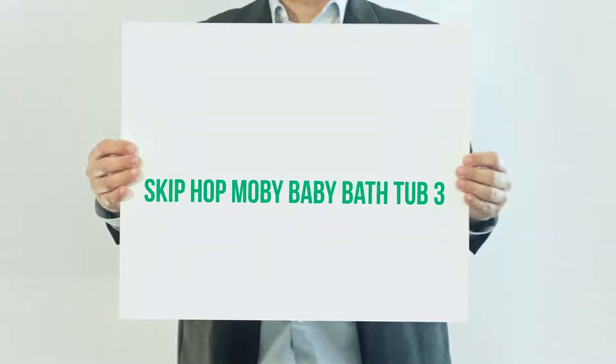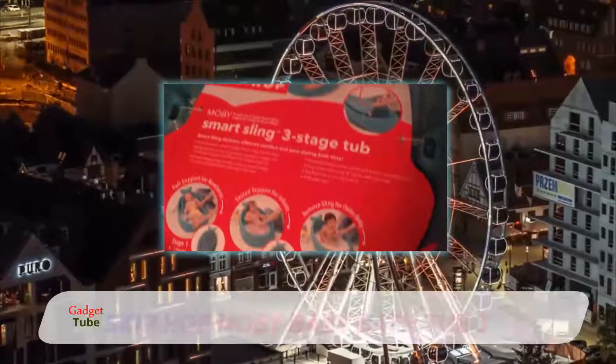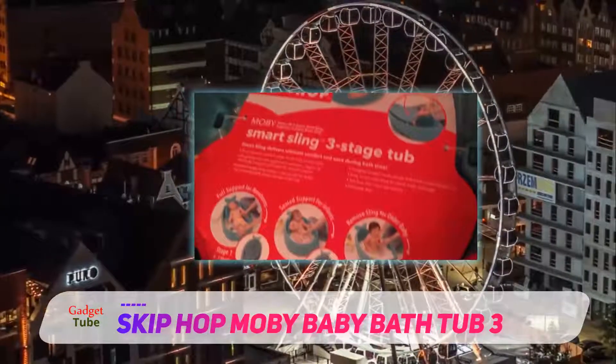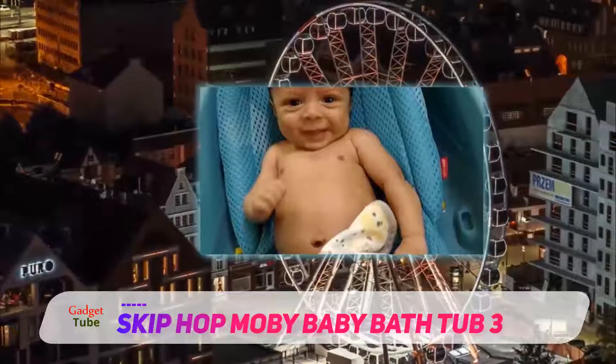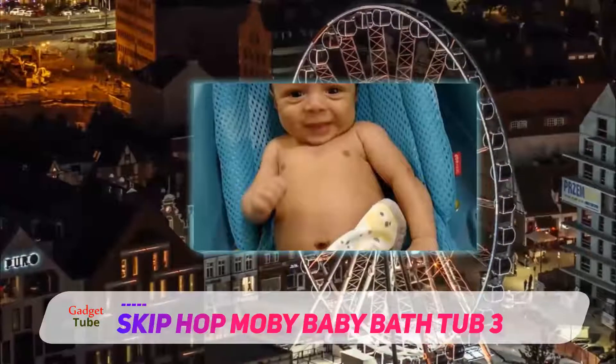The Skip Hop Moby Baby Bathtub will grow with your baby through three stages, from birth up to when they weigh 25 pounds. It has a mesh sling that cradles the full body of your baby during bath until they are three months old. The sling can then be rolled up to offer seating support until they are six months old.